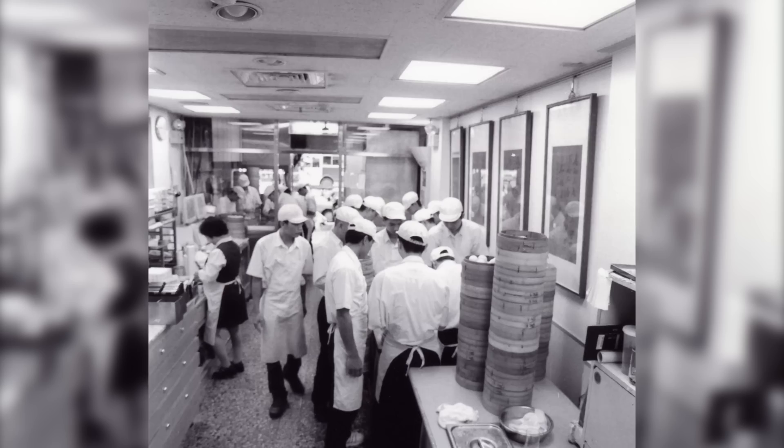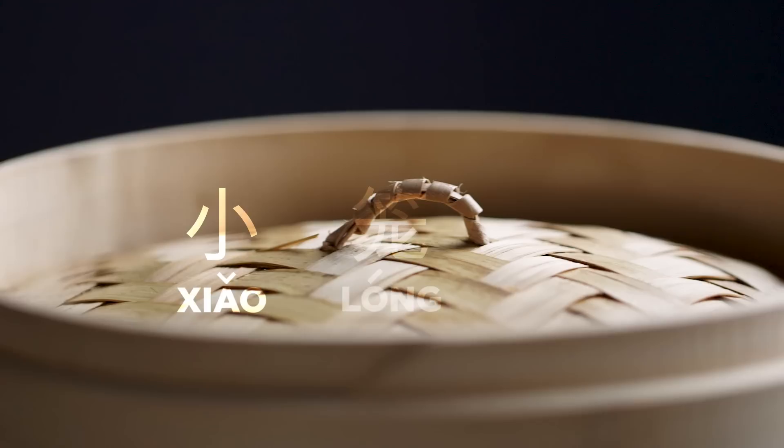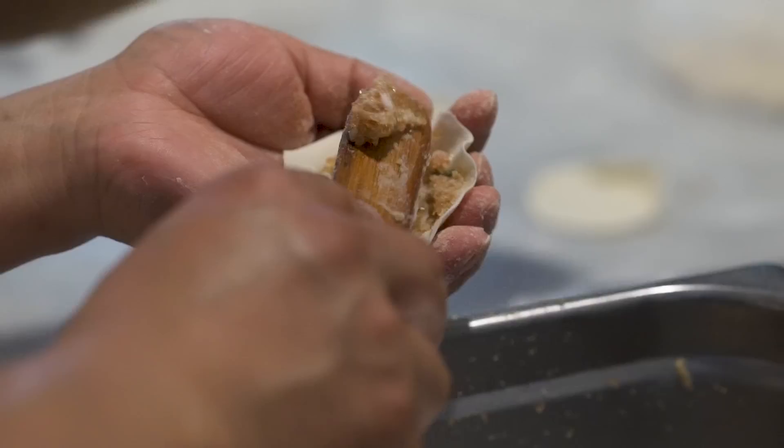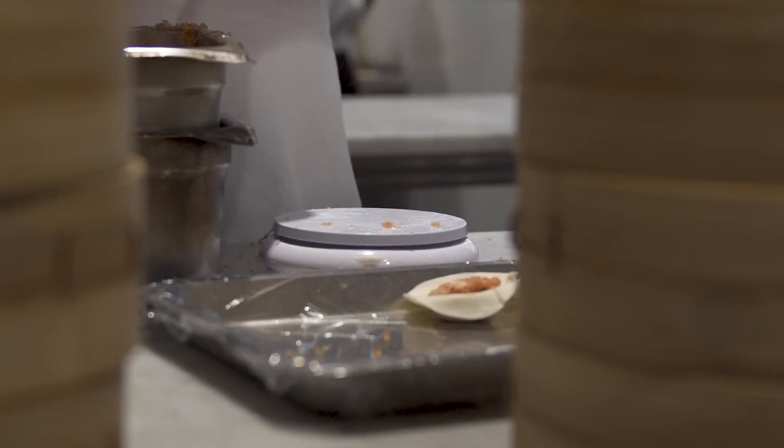Xiaolongbao means soup dumpling. Xiao means small, long means basket, and bao means dumpling. So literally translated, it means little dumpling in a basket. Xiaolongbao is so special because there's soup inside the dumpling, which makes it so hard to make. It's also a food that's so different than anything you've had before — nothing really has that burst of flavor in your mouth like a soup dumpling does.